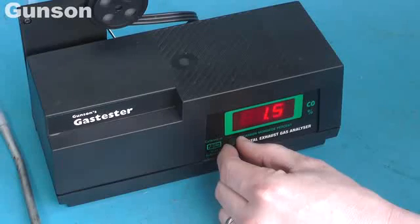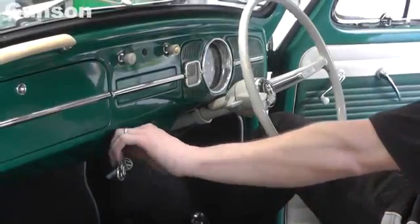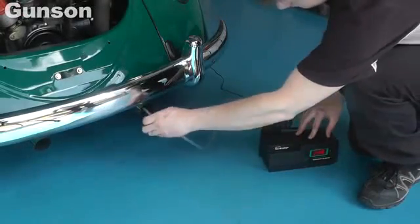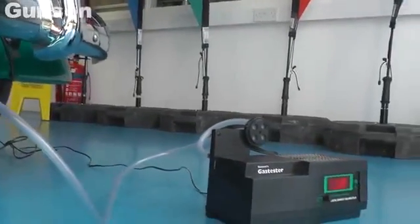Once the reading on the display has stabilised, set the gas tester to 2%. Leave it for a few minutes to stabilise again before inserting the probe into the exhaust pipe.